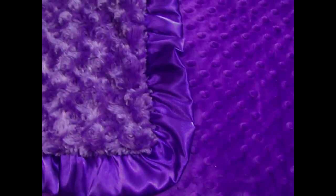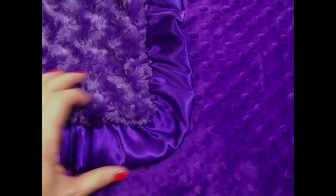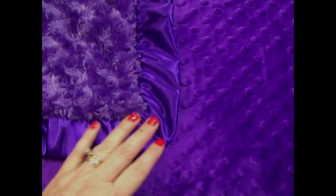This is from our series of solid colors. We like to do it with the minky dot and the rose swirl, and a matching satin ruffle. This is a gorgeous blanket — it's very difficult to capture the vividness of this color. It's a bright, bright purple, and in the camera I see actual undertones of fuchsia.